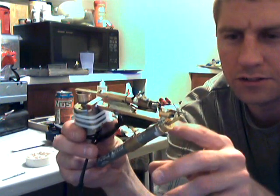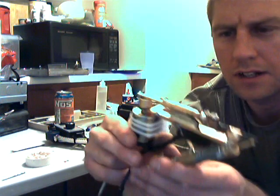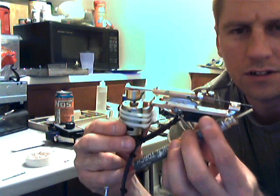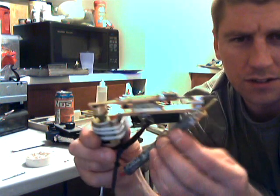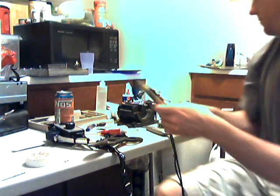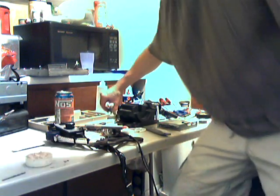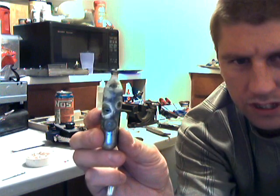This is an HHO torch, and this is a tungsten rod. The rest of this is very similar to a tattoo gun with a trigger on it. Brass on brass isn't very good, but this is all I've got.